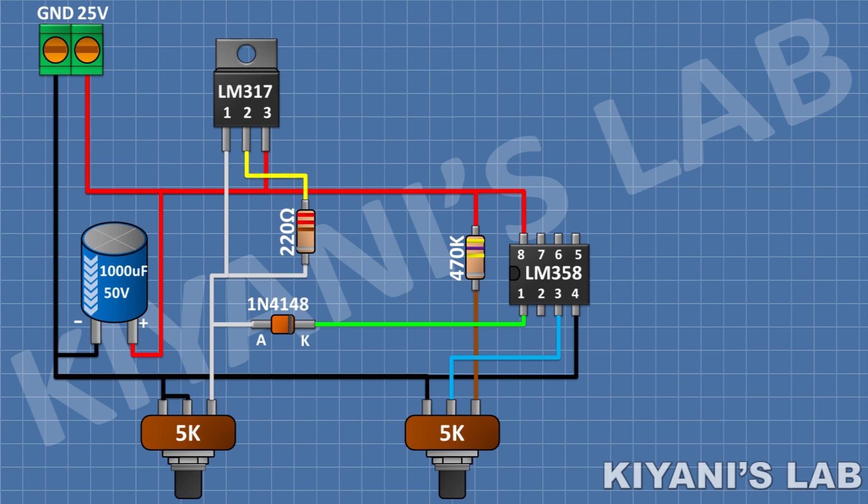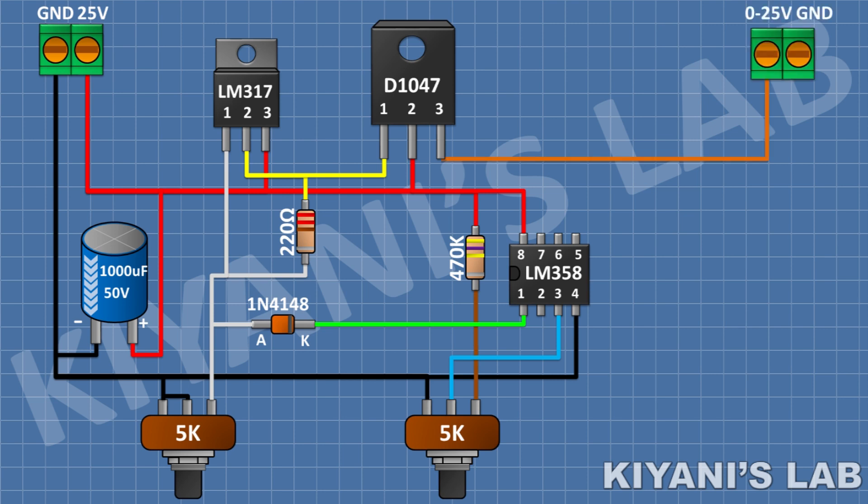After that, I'm gonna connect the 2SD1047 transistor and connect its pin number 1 to pin number 2 of the regulator and its pin number 2 to positive supply. After that, I'm gonna connect a 2-pin terminal block and connect its 1 pin to pin number 3 of the transistor. After that, I'm gonna connect a 0.1 ohm 5W resistor and connect its 1 pin to the remaining pin of the 2-pin terminal block and its other pin to ground.